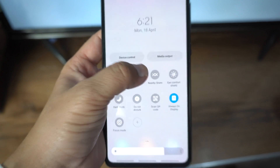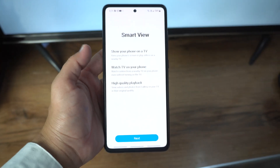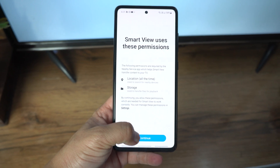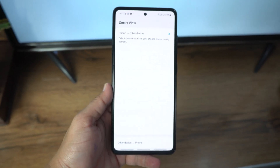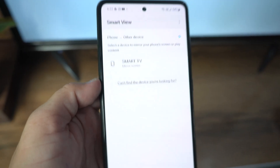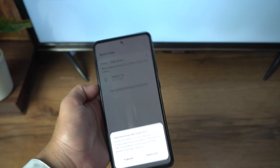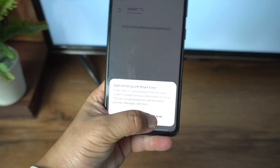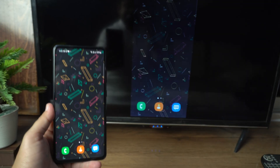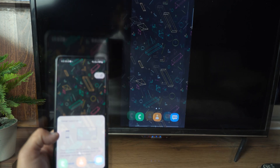Just tap on it, then tap Next, and give the permissions. After that, your phone will search for your TV. In my case, its name is Smart TV. When you select your TV, tap Start Now, wait a little bit, and boom — your phone is now connected to your TV.